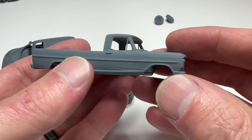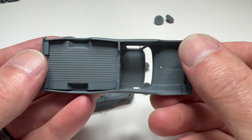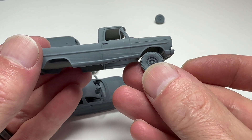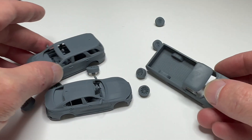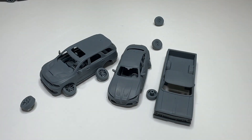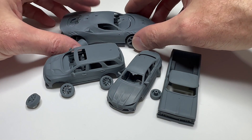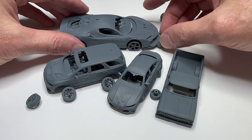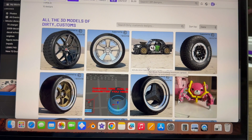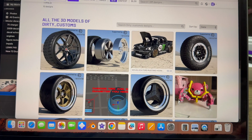Unfortunately, the Ford F-250 pickup truck interior didn't print, so we've got a body and some wheels. The Ford scale is just about the limit of detail that you can print at, and 1/43rd is probably a little better. As you get smaller and smaller, the details just kind of get lost.